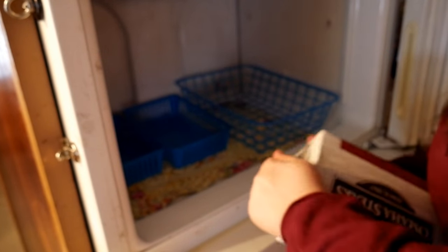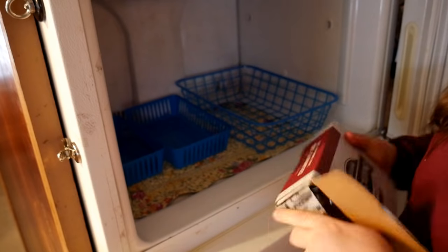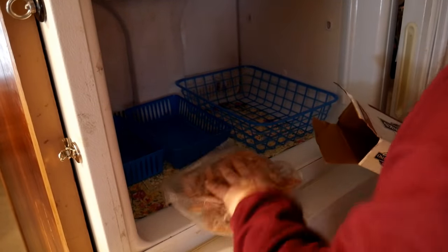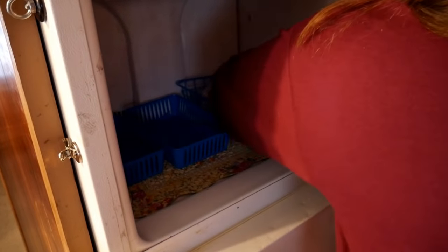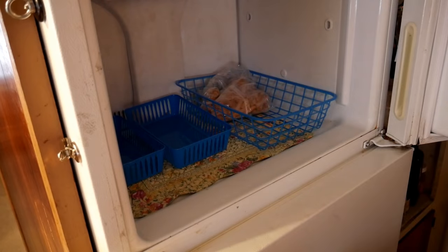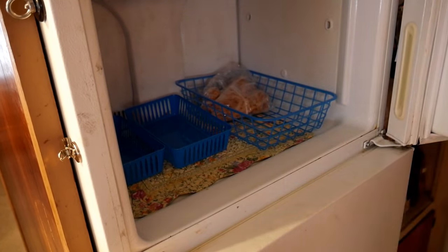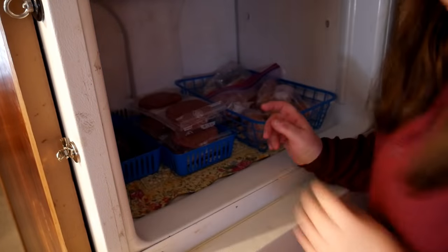Alright, so we have it all cleaned up now. We're going to add some of my food back to it — our blueberries from the food pantry that I froze. We're going to make some blueberry buckle here real soon.